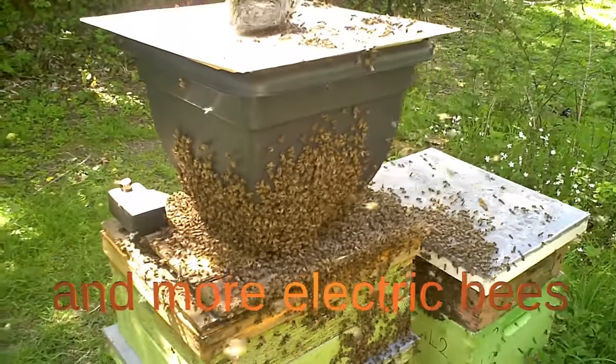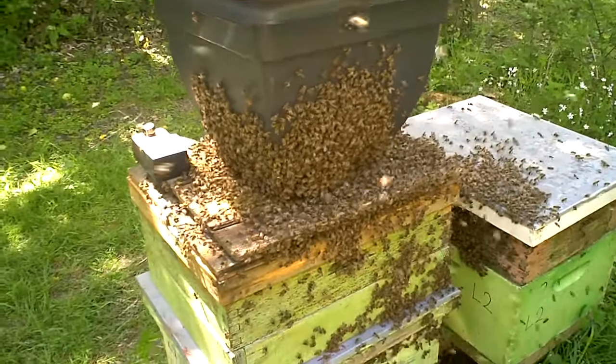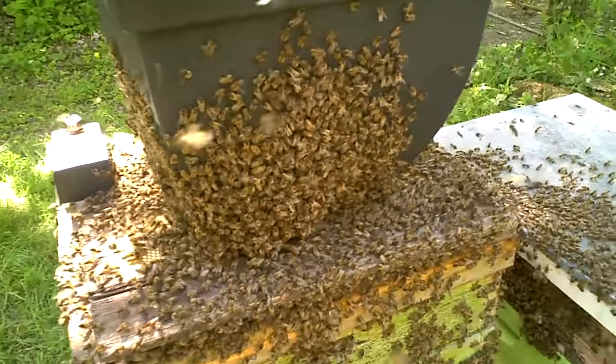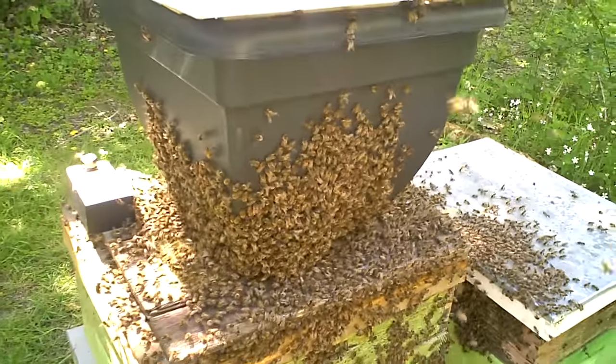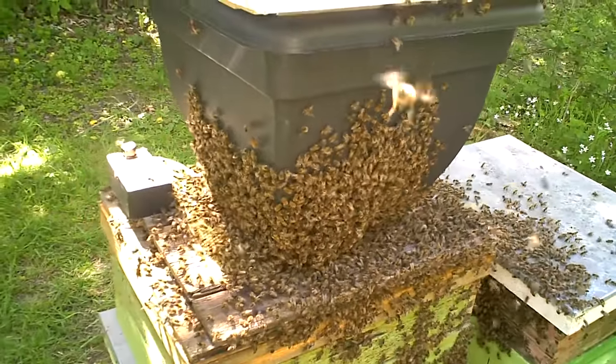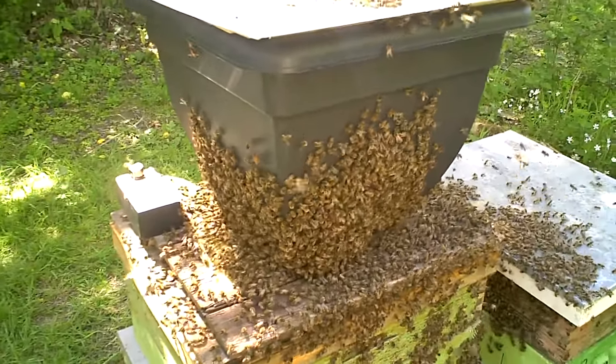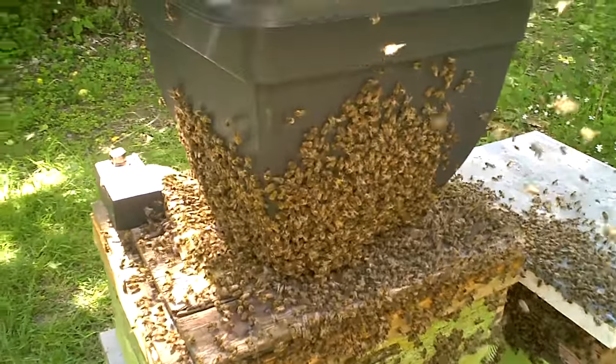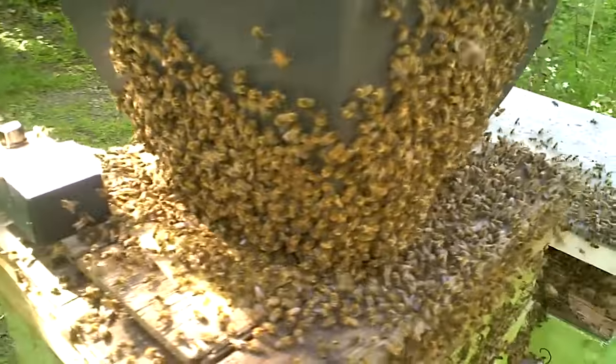I was working one of my aperies today and this swarm just showed up from nowhere — well, from somewhere obviously, but not from one of my hives. I've no idea where they're from, but they just turned up. There was a loud, growing noise from over the hedge and the swarm just showed up.